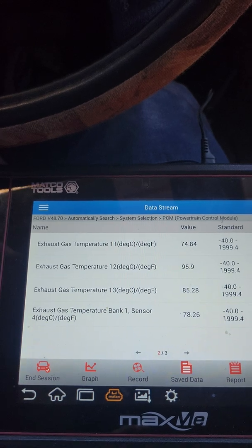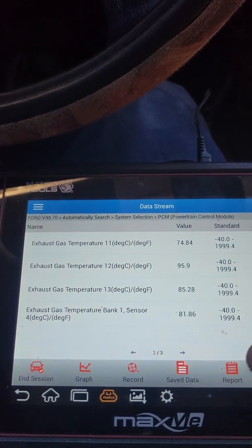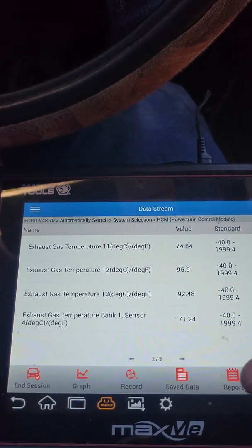Also make sure that the DEF is full. The customer told me that the driver put enough DEF and it hasn't run out. Look guys, most of the time this happens because you allow the DEF to get too low, and then sometimes you don't fill it properly.